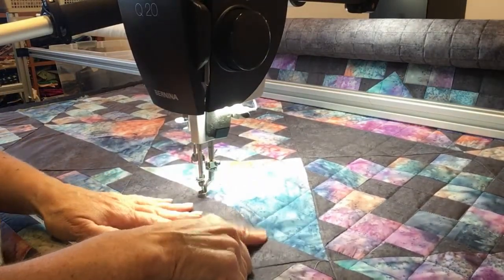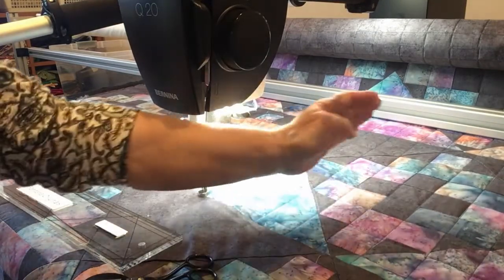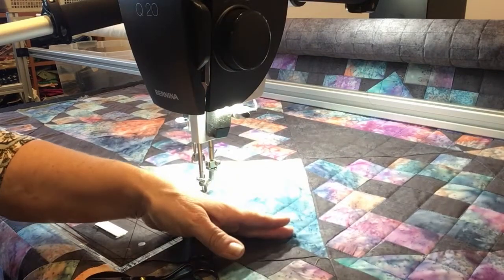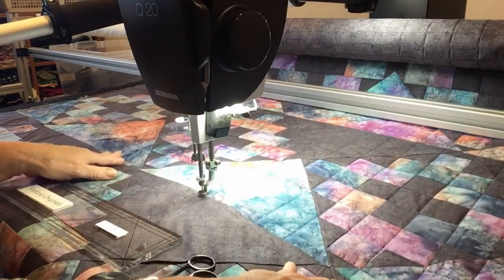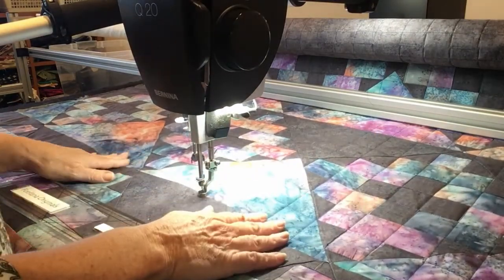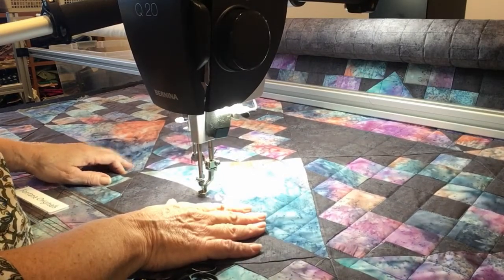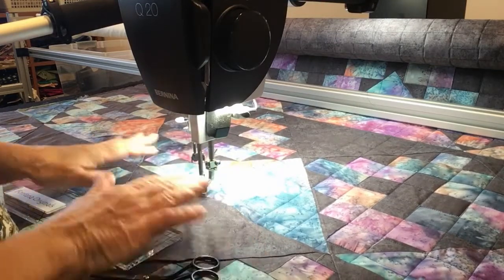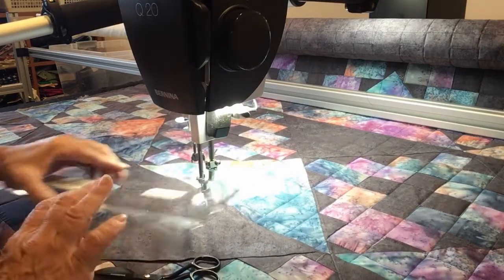I'm working my way across. First I stitched all my straight lines going horizontally as far as the throat plate on my quilting machine would allow. And now I'm going up and down to finish this section. When I'm done, I'll move the fabric forward and do the next section. This Chimney Sweep, which I have on point, actually finishes to a perfect size so it fits right between — I can do one entire row free motion.